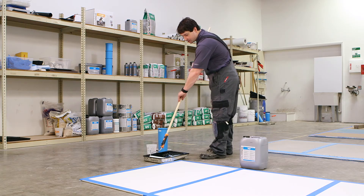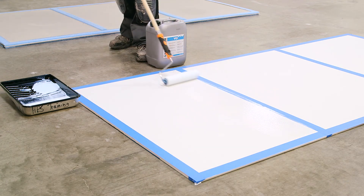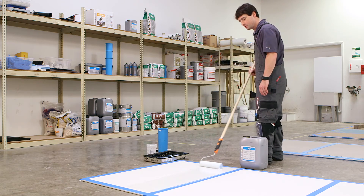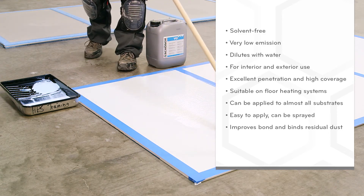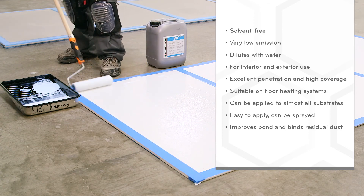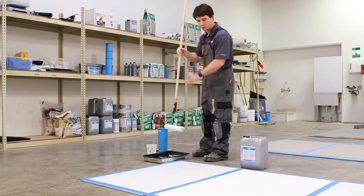Now we'll actually apply the product to the board. It's important to get good coverage over the substrate — keep from having pools of product and maintain nice, even coverage. One question is whether this product can be sprayed, and it definitely can be. Typically we prefer roller applied because you know where you've applied the product and it ensures good coverage. And that's how you apply Shurnox VD.